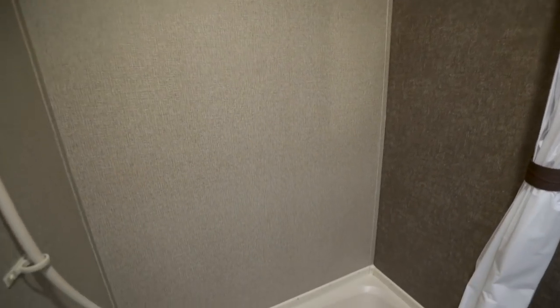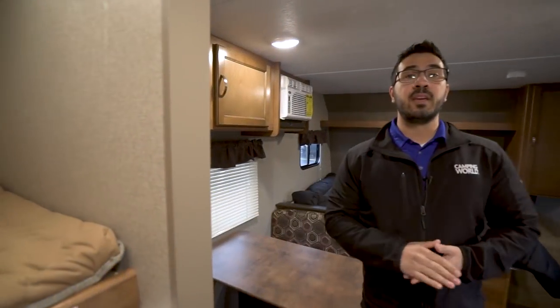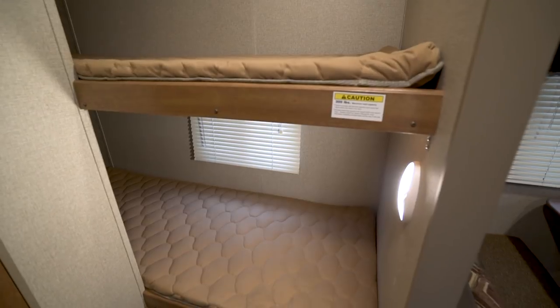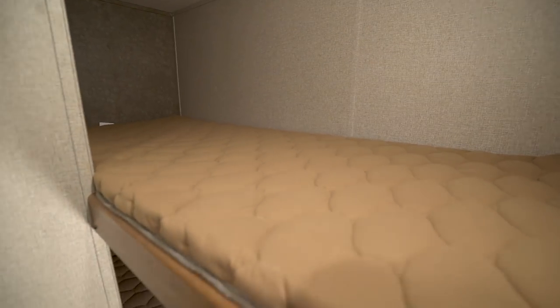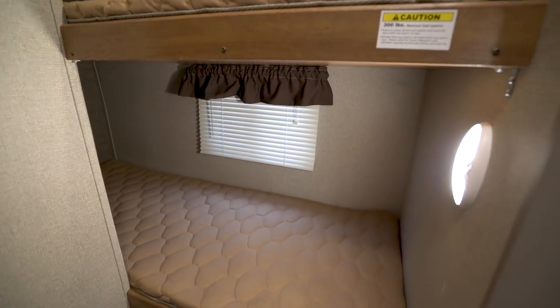Over to the side is your tub shower. Notice how the curtain is on a curved rail, which gives you more space. There's also a hand wand to make showering a little easier. Over here on the off-door side are your two bunks. A great thing about these — they have a 300 pound weight capacity, so even adults can sleep in them. You have LED lights in both the top and bottom bunk, and the bottom bunk also has a window.